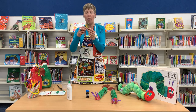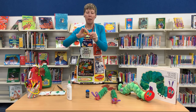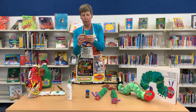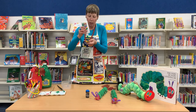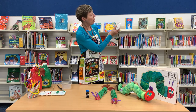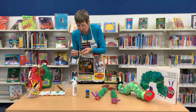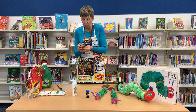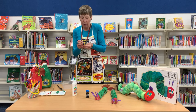Now we're going to get the orange pipe cleaner and wrap that around the head like so, so we've got something to stick the eyes and nose on. I'm going to pop a little blue — place a little bit of blue there, and there, and one for its nose. Remember, if you don't have googly eyes just use paper. It's going to take a little while to stick, and there's its nose.